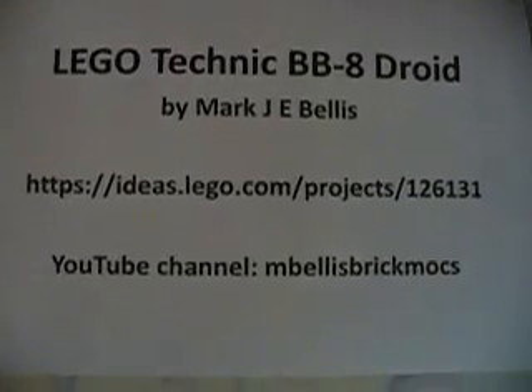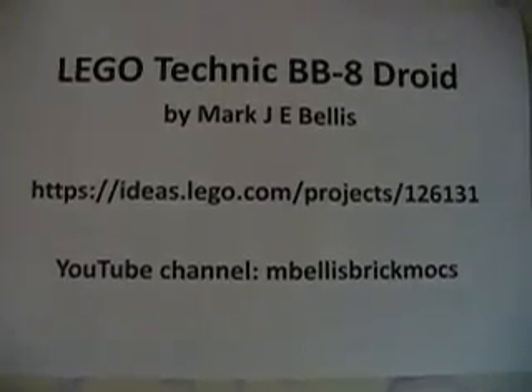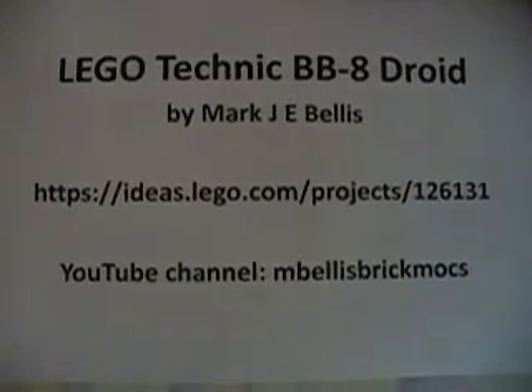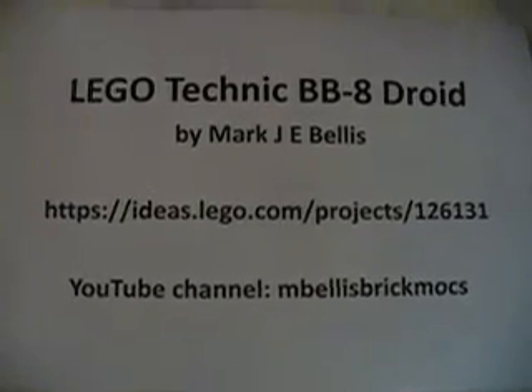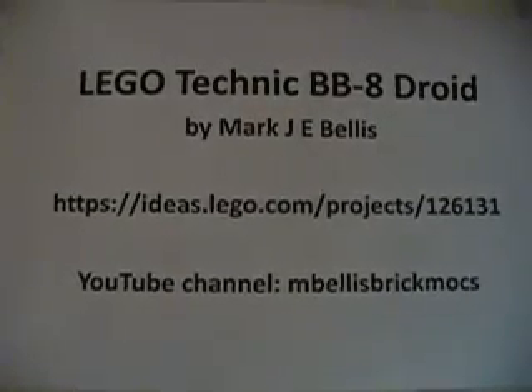If I improve the moving functionality I'll post another video, and otherwise I shall keep posting some pictures and updates to the project throughout the year. So, see you soon. This is Mark Bellis reporting for the M-Bellis Brickmarks Channel. Bye now.